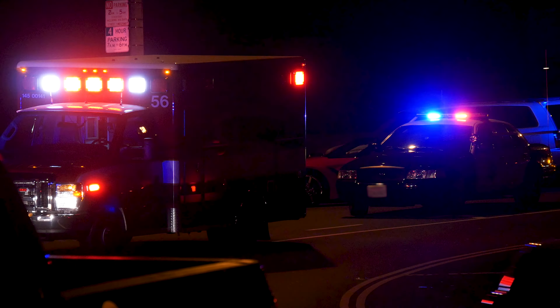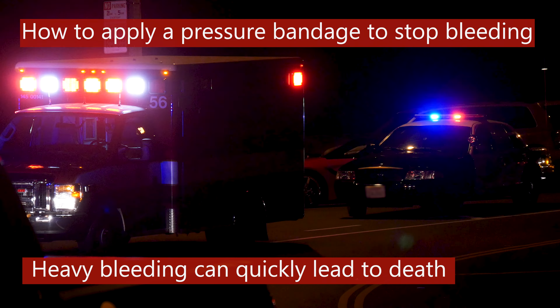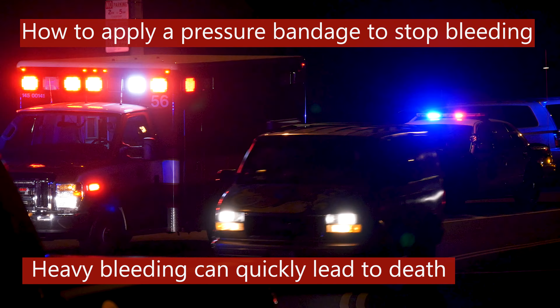In this video we'll show you how to treat life-threatening bleeding by applying a pressure bandage. Heavy bleeding from arms and legs is the first thing a bystander should do something about, because a person can bleed to death quickly.